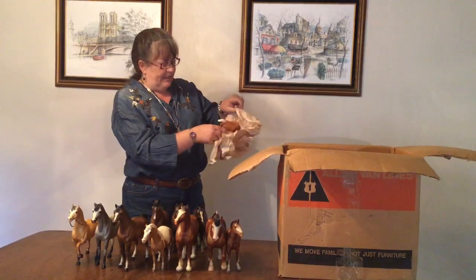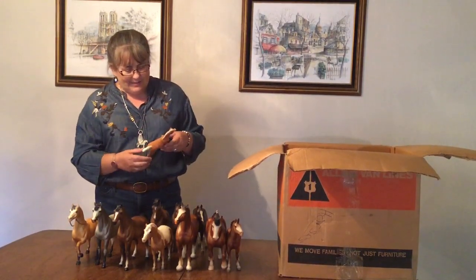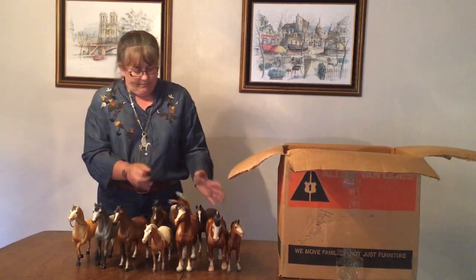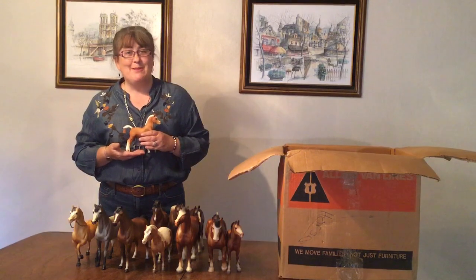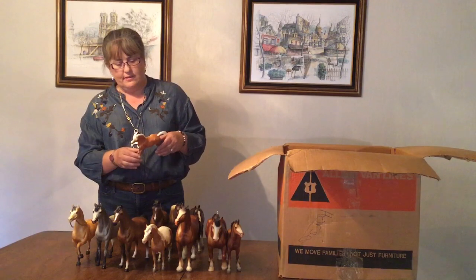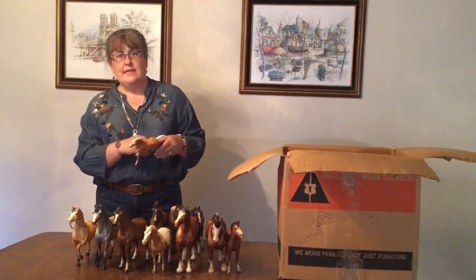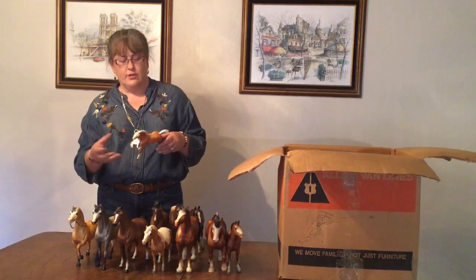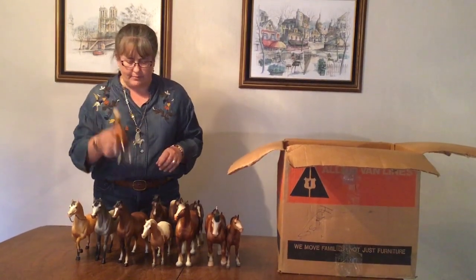And we have a Family Arabian Foal in Palomino — I was just saying we needed a Palomino! He is not a chalky, and he's very nice and dark. The Palominos in particular had a lot of variation from very lemony yellow to a very nice dark mellow, and this is one of the nicer, darker, mellow Palomino colors.